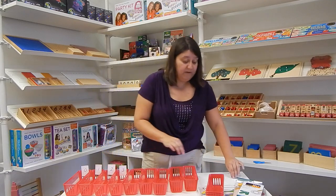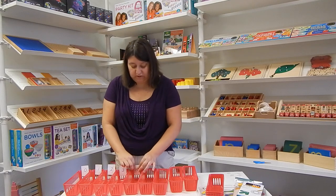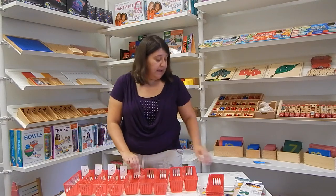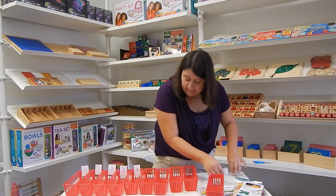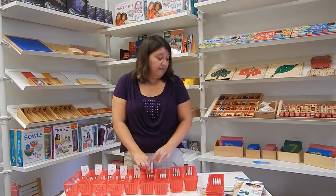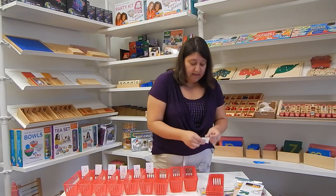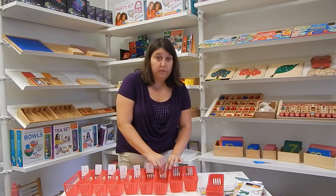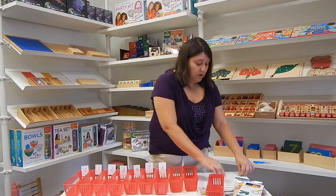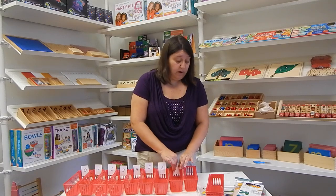You're also going to need 45 pencils. If you've ever wondered what zero plus one plus two all the way to nine equals, it's 45. The reason you need exactly 45 is that if the child gets to the end and they're short or they have an extra, they know they made a mistake somewhere in the counting and they can go ahead and correct that error. In Montessori, we want everything to be self-correcting so the child can independently figure out whether they did it correctly or not.